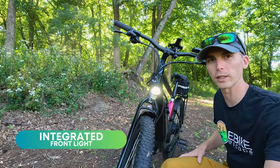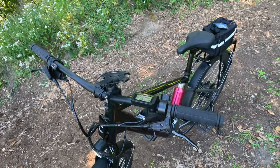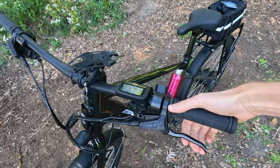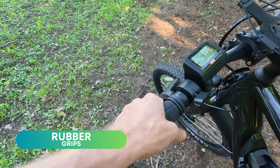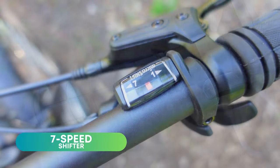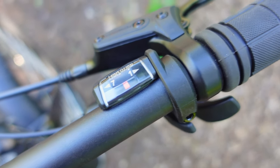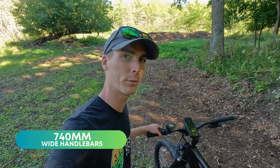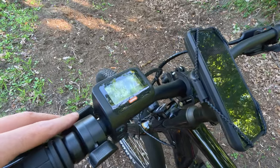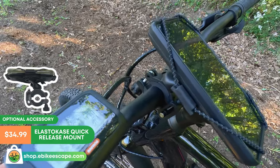You also get a bright integrated front light, nice cable wrapping, mounting points for a front rack, and the wheel is quick release for easy removal. In the cockpit, matching Tektro hydraulic levers, no motor cutoffs, basic non-locking rubber grips, left hand thumb throttle. It's a Microshift drivetrain, seven speeds, trigger shifter. The handlebars are wider than we find on most electric bikes, something mountain bikers will appreciate. The small left hand display opens up the cockpit for plenty of accessories like our Elasto Case cell phone mount.